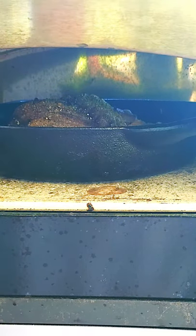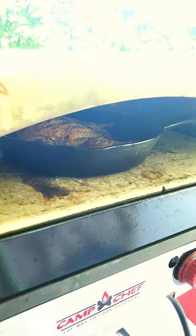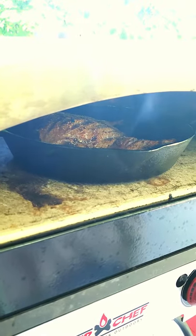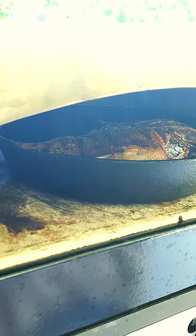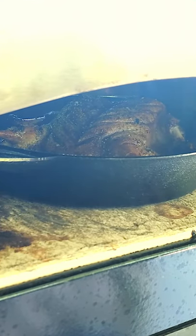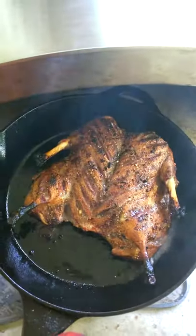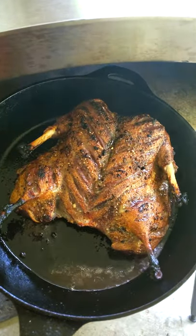Duck, just like most wild fowl or game, is notorious for drying out and becoming tough, and the flavor often turns unpleasant. To avoid this, cook your duck to rare or medium rare. The duck should be super tender and juicy and have great flavor. This whole cook should only take about 12 minutes to complete. We're looking for an internal temp of 125 degrees Fahrenheit.